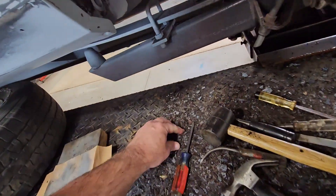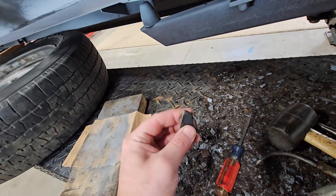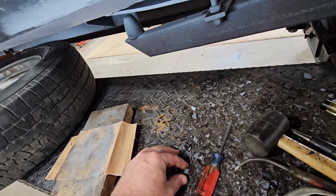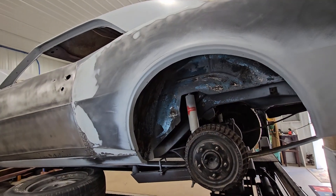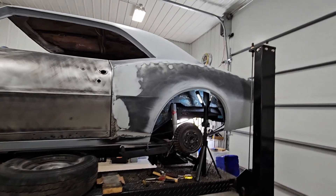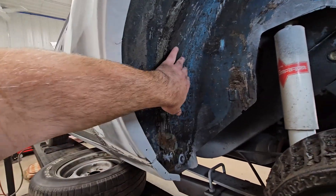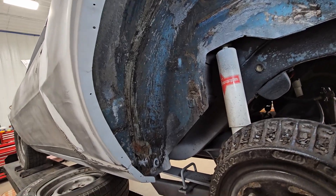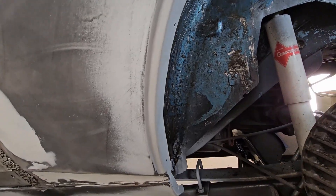I want to get as much of this nasty stuff off before I go wasting a bunch of cutoff wheels and stuff, because I don't know what this is — obviously some kind of bed liner material. This could have been here for 30, 40 years, who knows when somebody did all this. I'm making some progress, so that's another 40 minutes of scrape scrape scrape. Sure is time consuming.